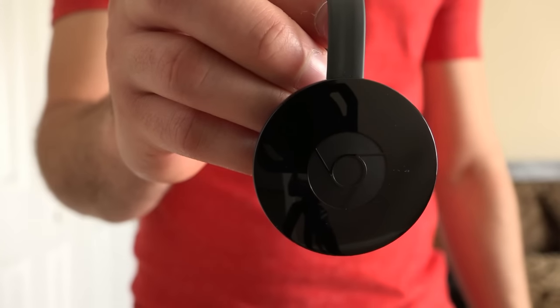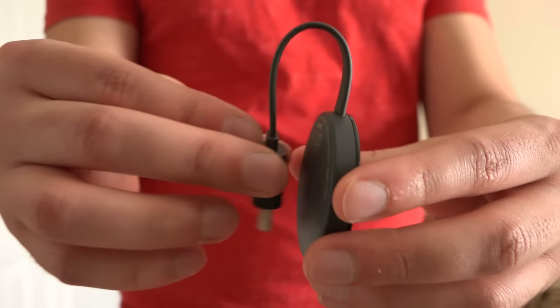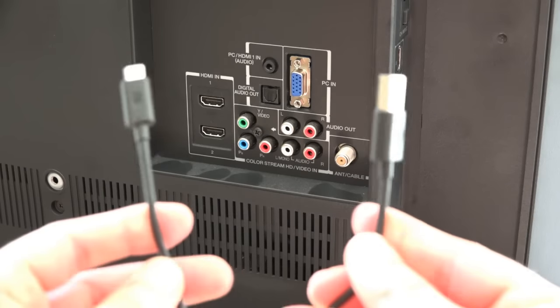If that just sounds like a bunch of random numbers to you, all you need to know is that if you have connectivity or buffering issues with your previous model, this one could help you with that. Setup is still a breeze.